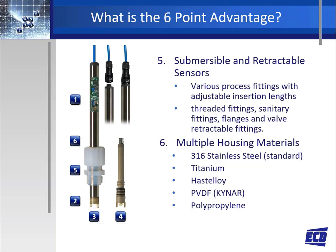Number five: submersible and retractable sensors allow for different sensor installations that match the application's requirements. By using various process fittings including but not limited to threaded compression fittings, sanitary fittings, flanges, and valve retraction assemblies, these options allow for adjustable insertion lengths and simple installations in all applications.